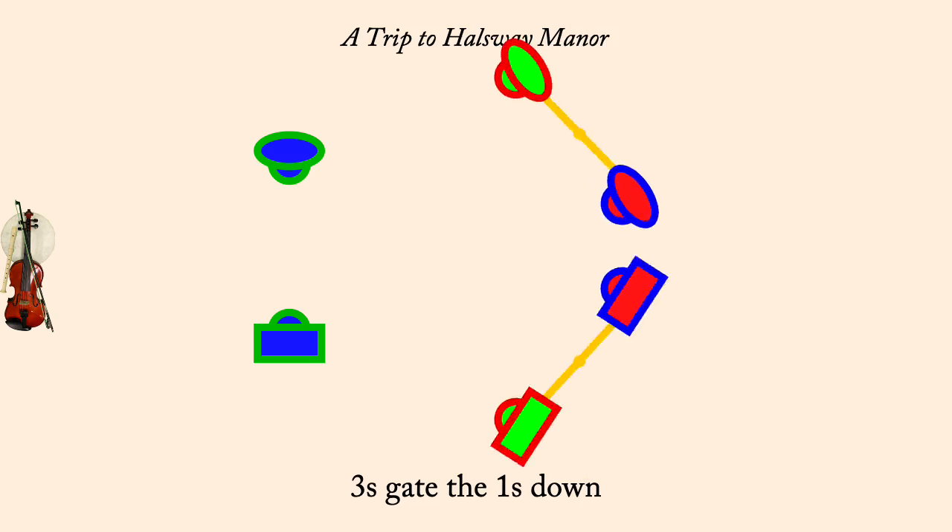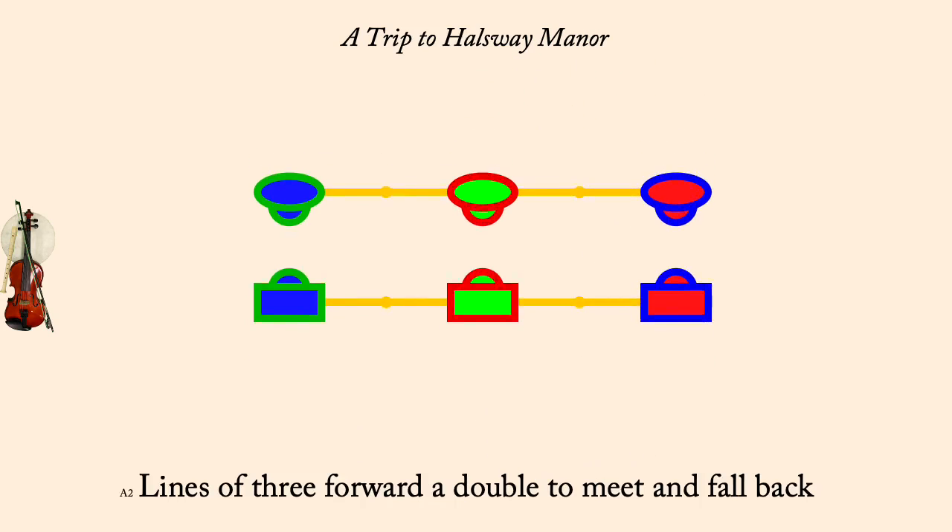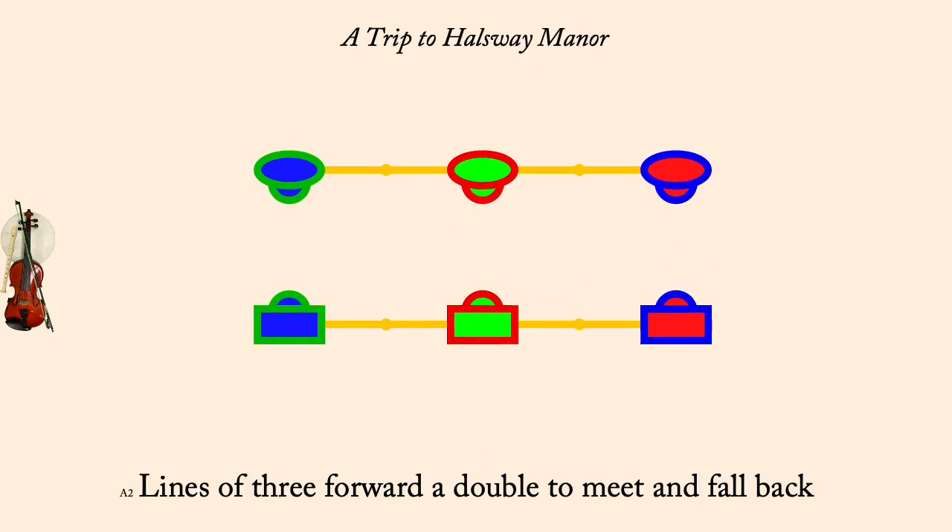Lines of three forward and back. Partner two-hand turn once and a half.